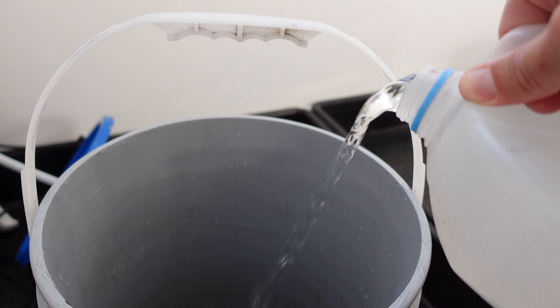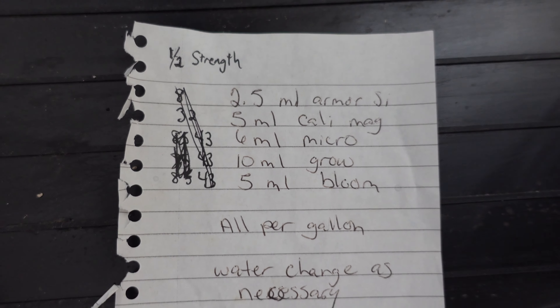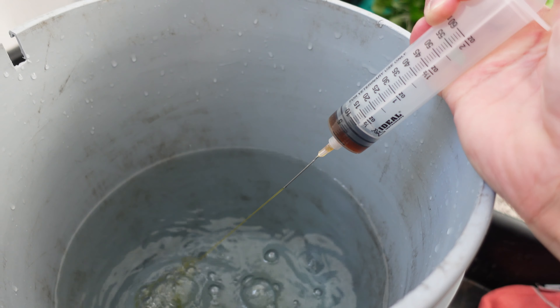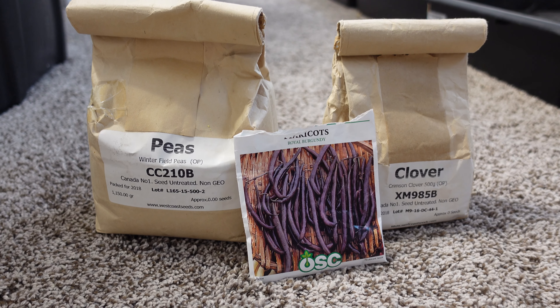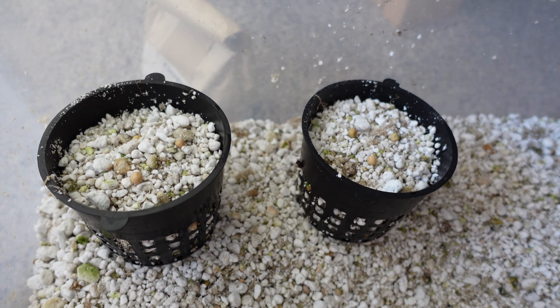My nutrient mix is going to be the standard one that I use for my girls everywhere, and I'm going to use reverse osmosis water with the standard peas, beans, and clover. All these seeds are going to go into a net cup filled with perlite, and I'm going to do the same amount of seeds in both.